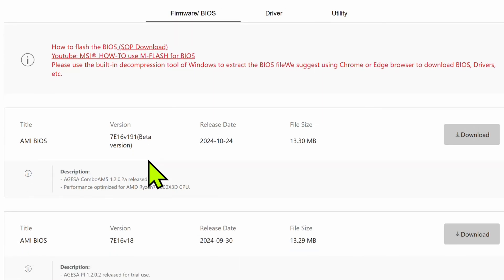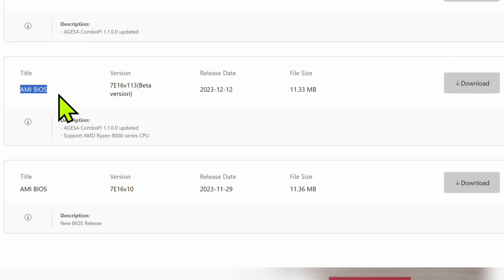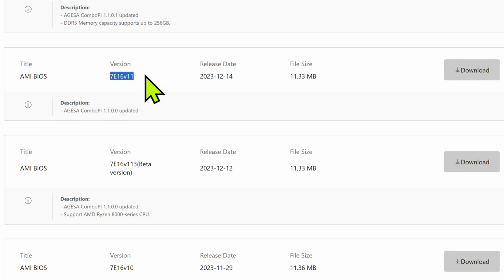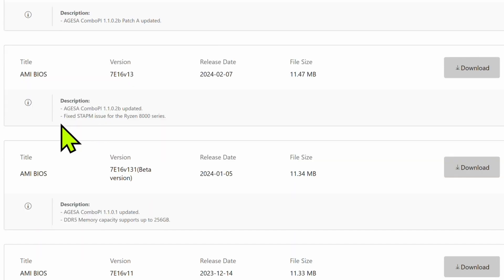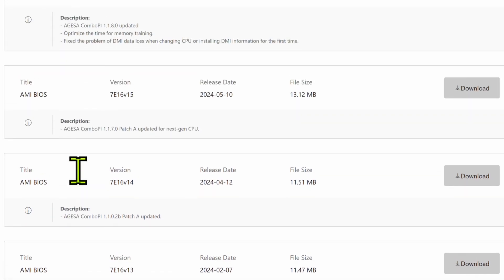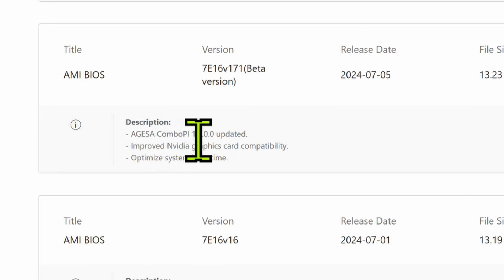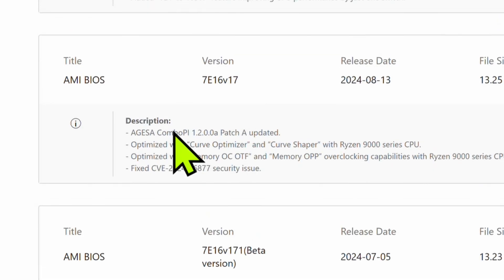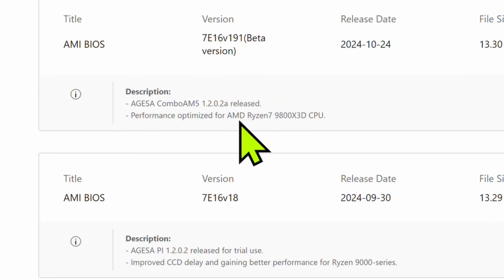Here are all of our BIOSes. So for example, if this is a brand new board and it came with this BIOS — maybe version 1.1 — it has JESA support. But as we scroll up, we see they added DDR5 memory capacity, fixed STAPM issues with the Ryzen 8000 series, some more adjustment updates, optimization for memory training and fixing some DMI problems. Keep going up: improved NVIDIA graphics card compatibility, optimized boot time, optimized memory, optimized curve optimizer, fixed a security issue, added TPM 105 watts, improved CCD delay, and performance optimizations for the brand new AMD Ryzen 9800X3D.